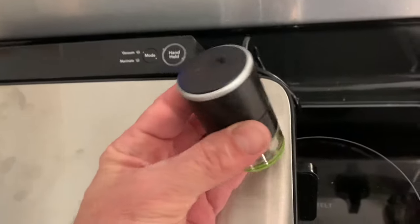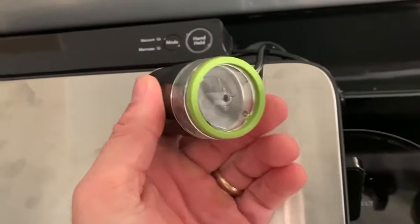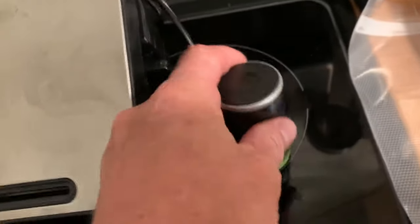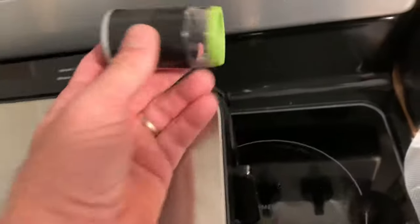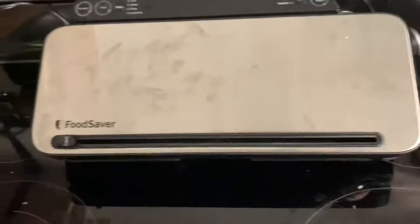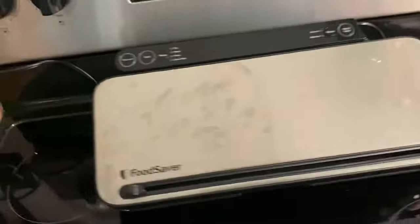You might be wondering what this thing does — you have to buy special bags to use this handheld sealer. There's a special circle on the bags you buy to use that, so you can't use the regular FoodSaver bags for that, which is okay. We're just going to use our regular ones. I'm going to finish this up, thanks for watching.